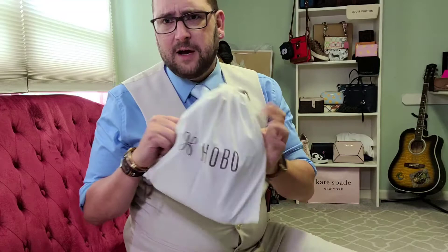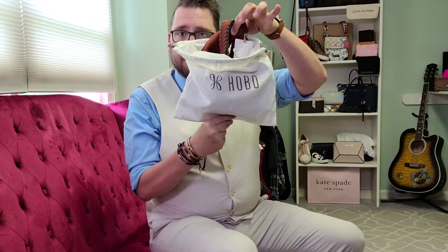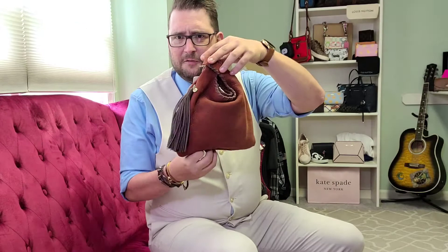Hi guys, I'm Travis and welcome to my closet. Today I'm really excited because I'm going to be reviewing my first hobo bag. I've never had one before — I've looked into them quite a bit, and I found one when I was on one of my photo shoots the other day, so let's get right into it.